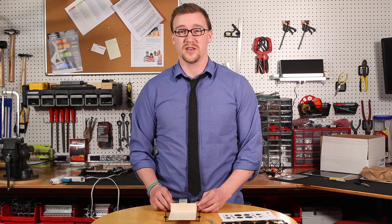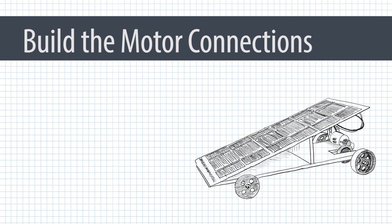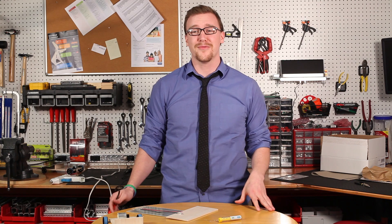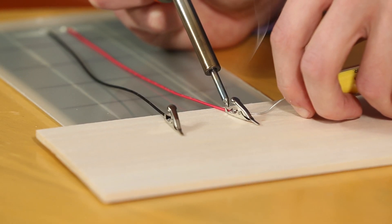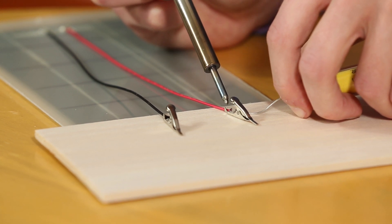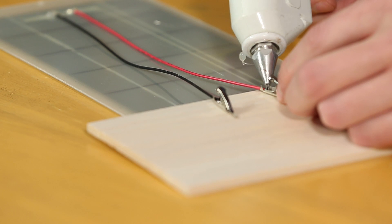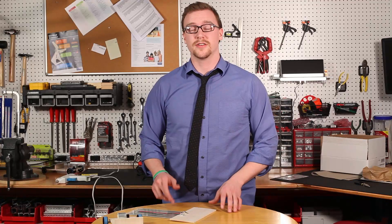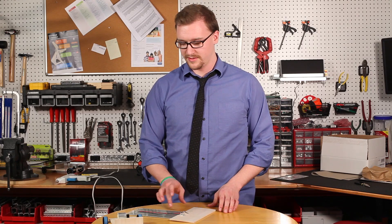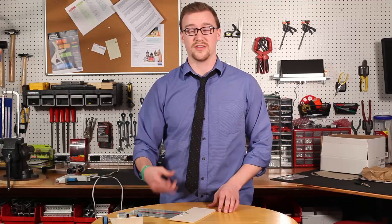Now that we've attached the motor to the chassis, we can move on to making the motor connections. Take the solar panel and the wires coming from it and solder the alligator clips to the wires. After you've connected the alligator clips to the solar panel wires, take your glue gun and put a dab of glue over the connection to protect it. It's also a good idea to take the solar panel and the chassis outside and connect it to the motor to make sure everything runs correctly.